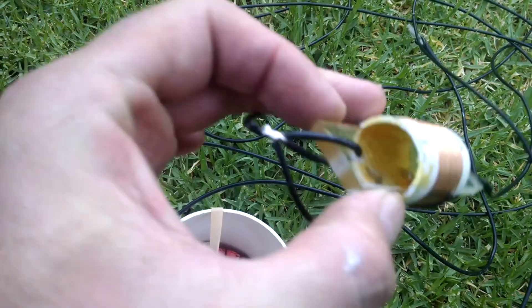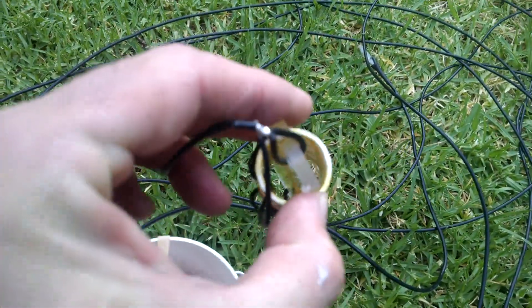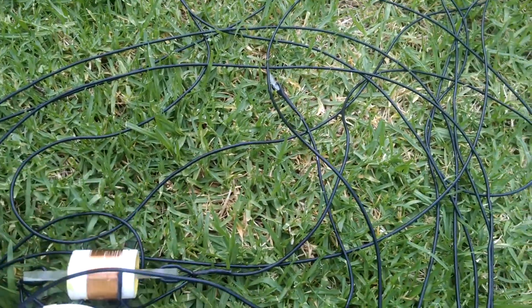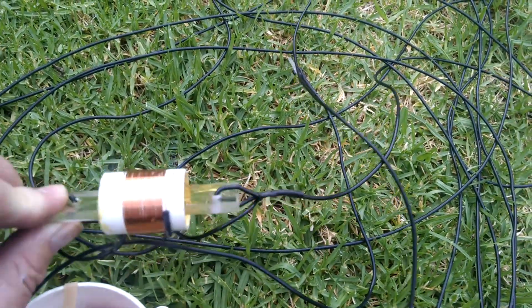I've glued that inside there so that it stays in place, and all the tension therefore transfers through the coil and doesn't hang off the PVC.